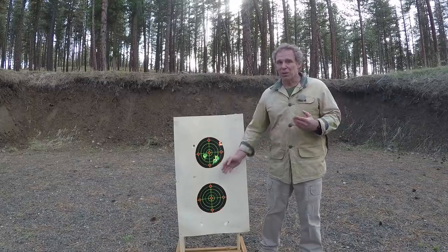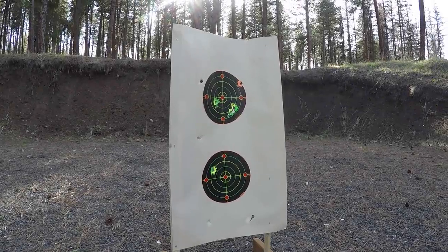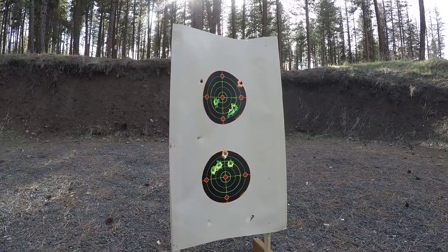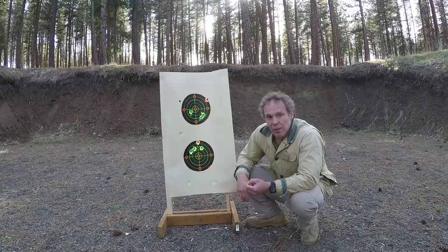I'll go back 20 yards and shoot the lower target with conventional two and three quarter inch slugs and see how the results compare. There are our five shots — they're a little high, but that gun patterns a little high with slugs. It would appear that the two and three quarter inch 12 gauge slugs are not only more powerful than the Aguila mini slugs, they're significantly more accurate.